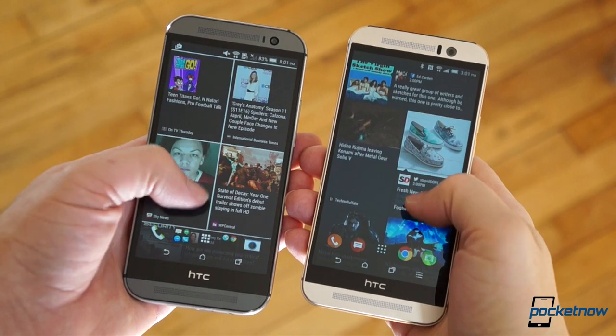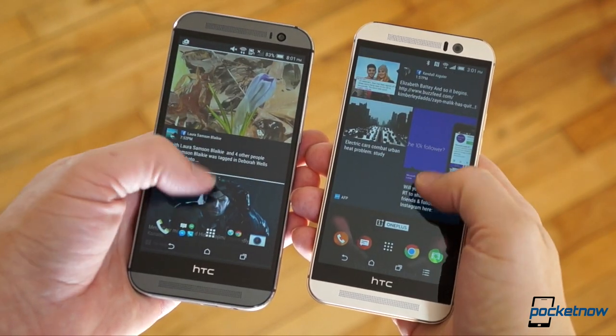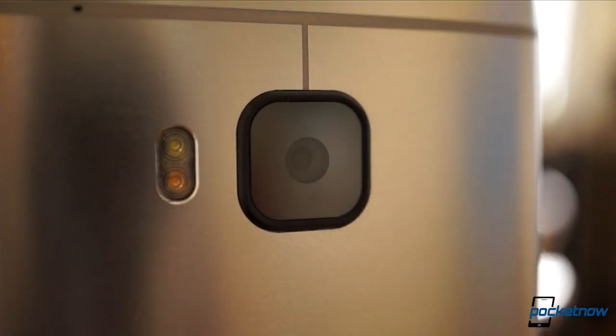Other changes are very minor and there's little in the hardware to make me believe that any of it will be exclusive to the M9, so let's move on to the biggest comparison point: the camera.